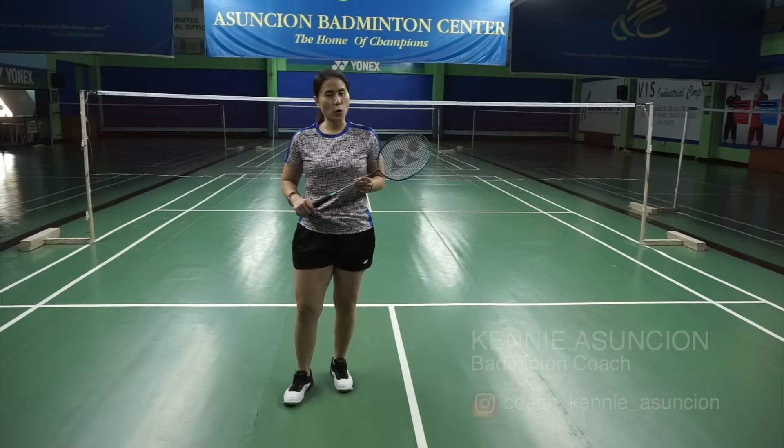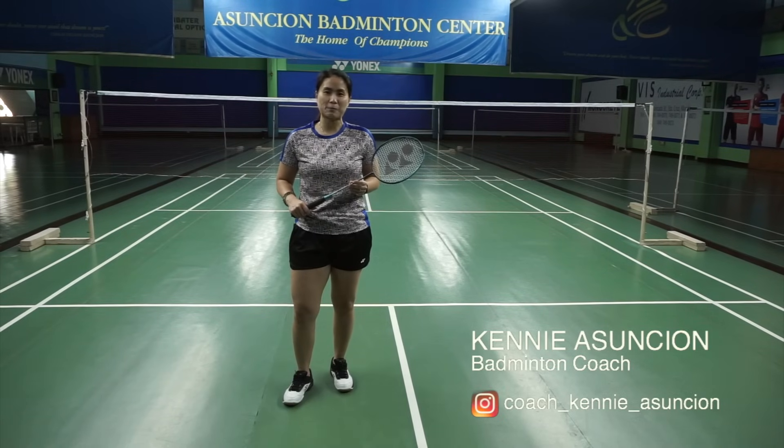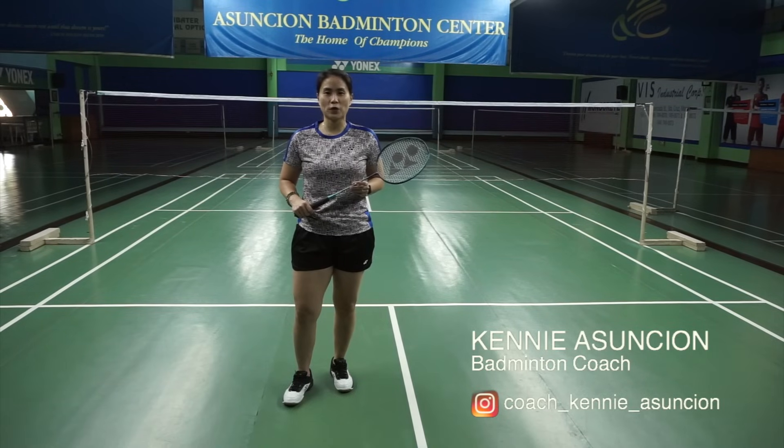Hi, I'm Coach Kenya Sunshon and welcome to Badminton ABCs, where I teach you how to level up your game and all things badminton. So do hit that subscribe button and that notification bell so you don't miss out on anything.